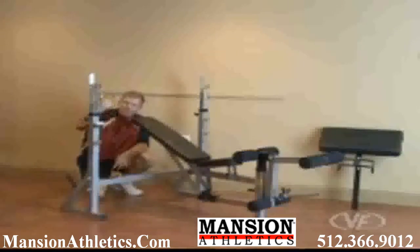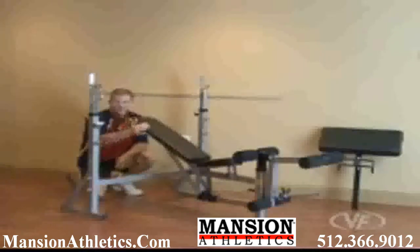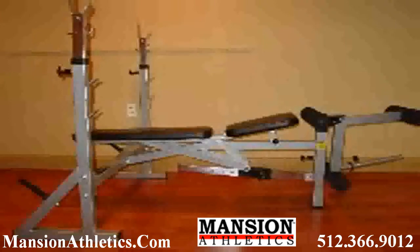You have two safety catches in your bench press position or incline position in case you have to bail out — two here. You've got a bench pad that has eight different positions: decline, flat, and then six incline.